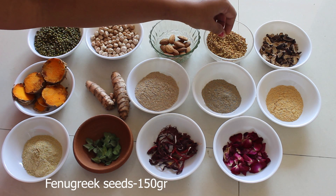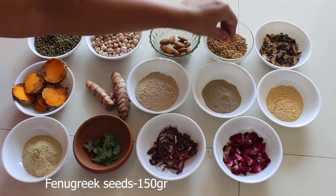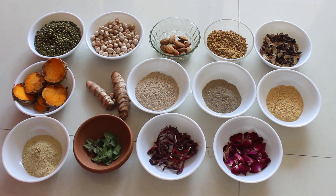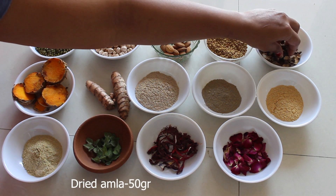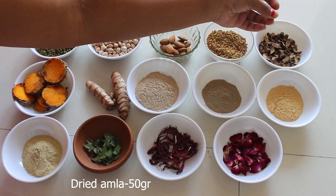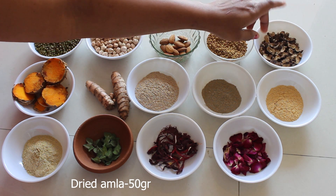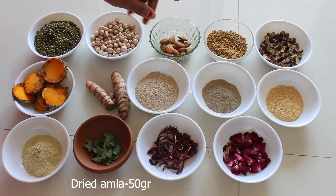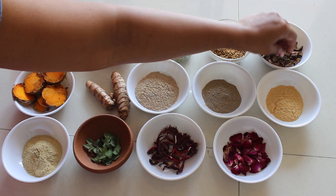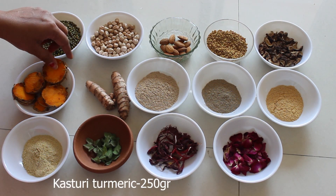Fenugreek seeds help to glow your skin, contain anti-aging properties, cure acne, and also reduce dark circles. This is dried Indian gooseberry — that is amla. We are taking around 50 grams of dried amla. It helps to brighten the skin because it contains vitamin C and also helps to tighten the skin.